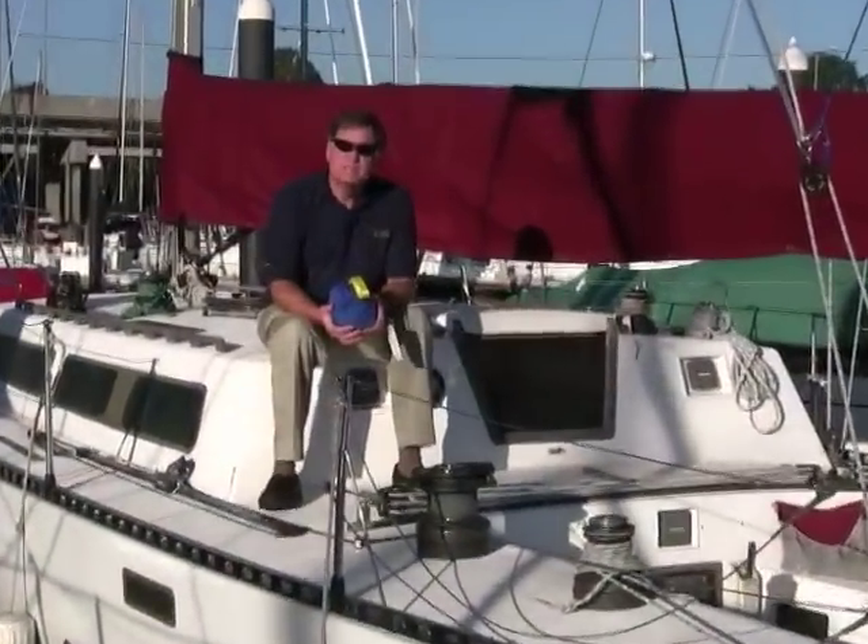Hi, Chuck Hawley from West Marine. Every year from ports all over the West Coast, boats like this Santa Cruz 50 travel to Hawaii in either the Pacific Cup race on even-numbered years or the TransPAC race leaving from Southern California on odd-numbered years.